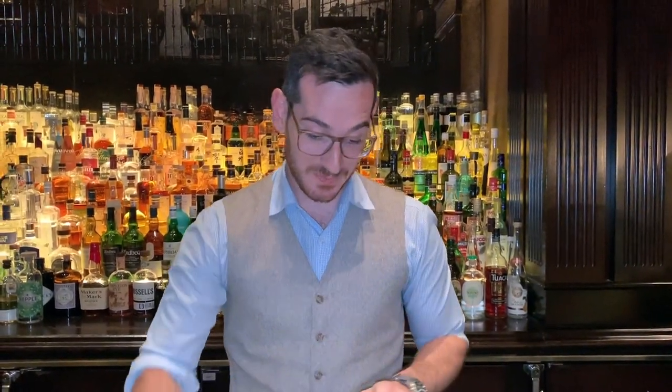Hello, cocktail connoisseur. My name is Pietro Quilina. I'm the bar director at Nomad New York, and we're going to be making a Diplomat cocktail, coming from Robert Veneer's book in 1922. This cocktail is basically a low ABV martini variation based off of vermouth.